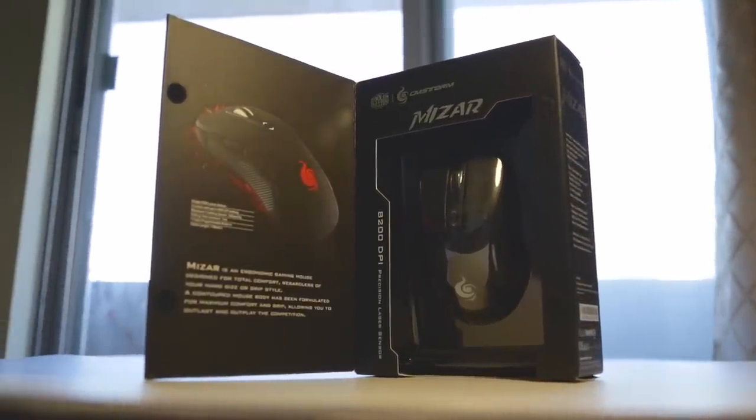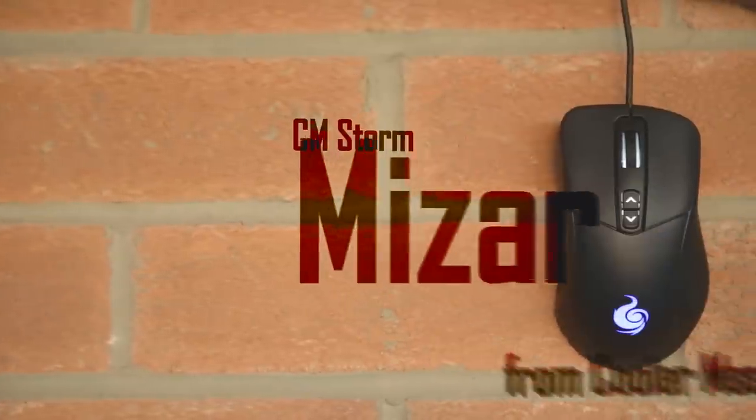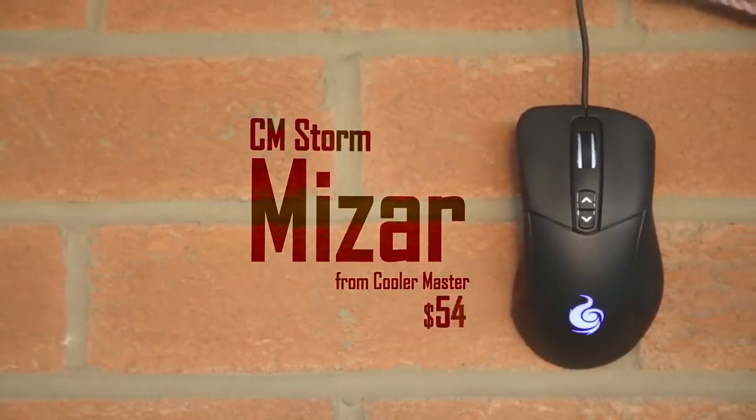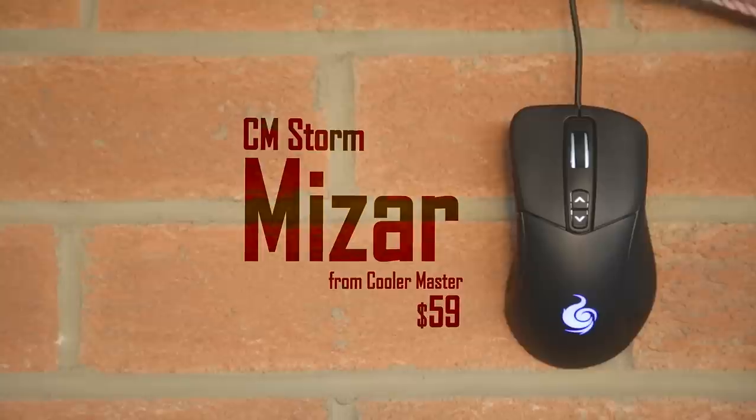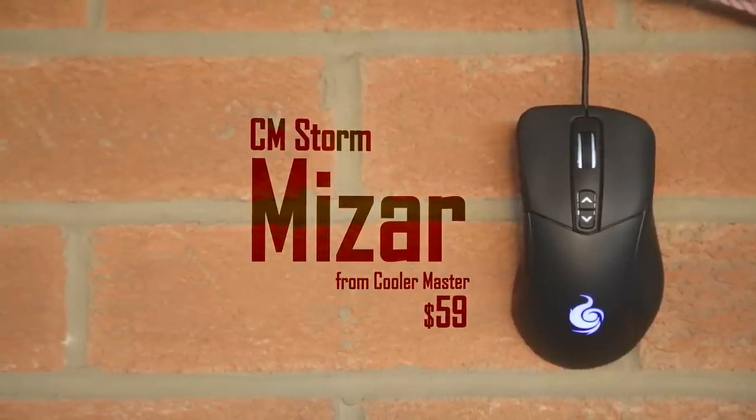One of the latest gaming mice from Cooler Master is the CM Storm Vizar, rocking a straightforward, ergonomic and attractive design that most users will not ignore. Retailing for just $60, CM Storm is aiming at the mid-tier bracket, so let's see if it's worth it.